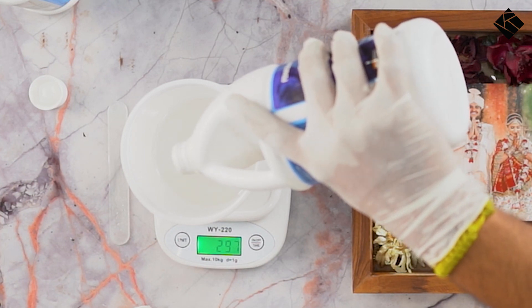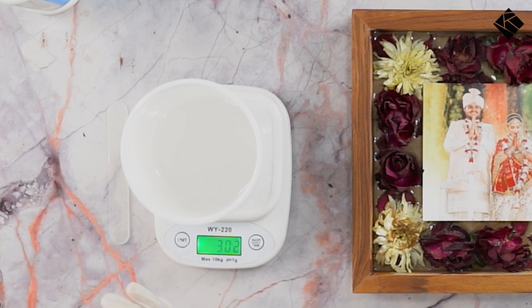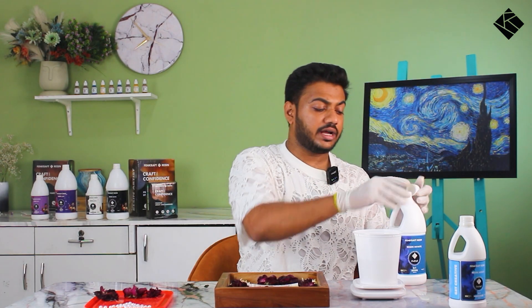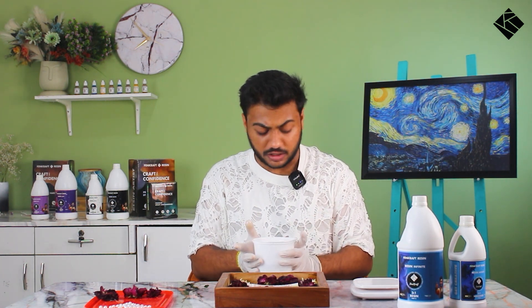As you can see, it reads 302 grams. So we have taken 100 grams of hardener, then tared and zeroed it, and taken 300 grams of resin. The total mixture has become 400 grams.